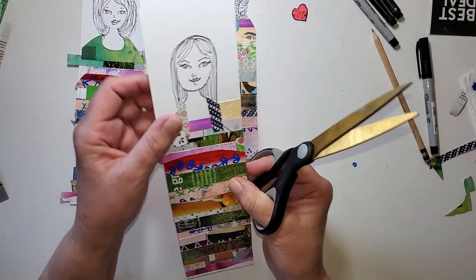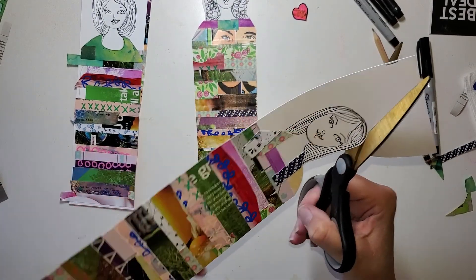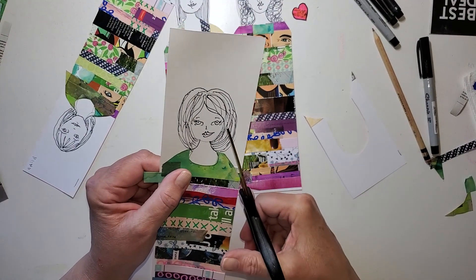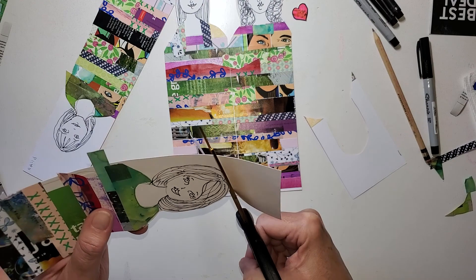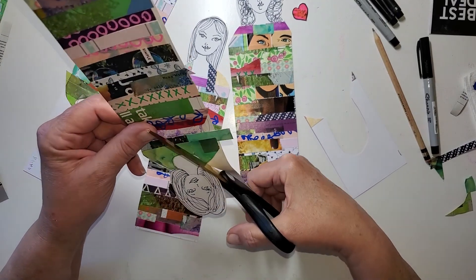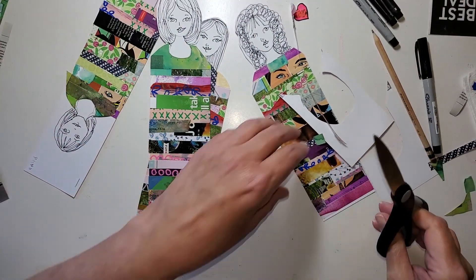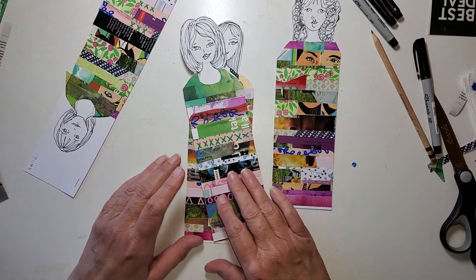Let's have another one. Can you hear the laughter in my voice? I just think these are going to be so fun. There's number two. We're going to add some details to them just to help them look like dolls. This one I kind of left some spaces, so I may have to just fill in a few spots on her. I'm going to get rid of some of these scraps because they're so busy that it's hard to see what's on them.